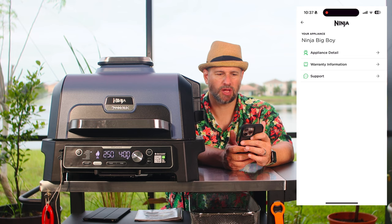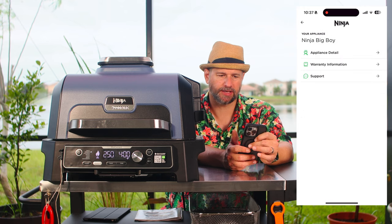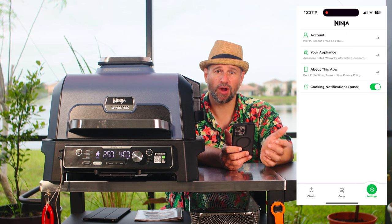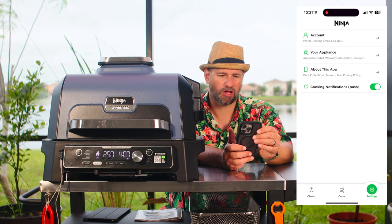You can check the settings of your appliance in the app — it'll tell you your app version, your firmware, all that kind of stuff. You can also manage warranty info and have more than one smoker in the app.